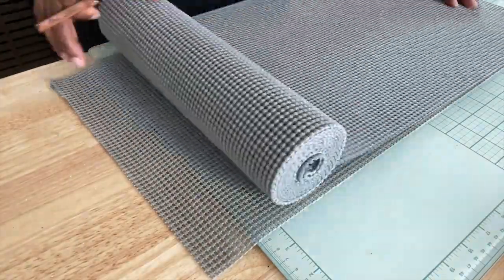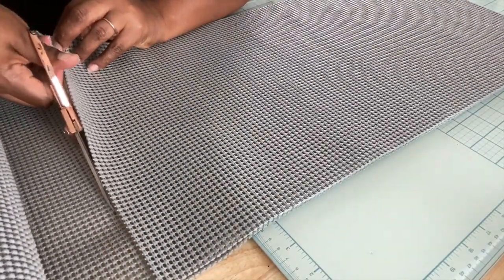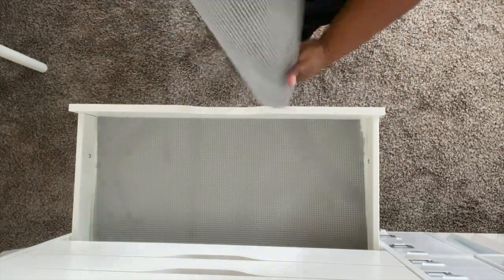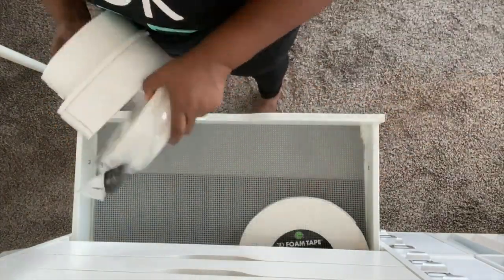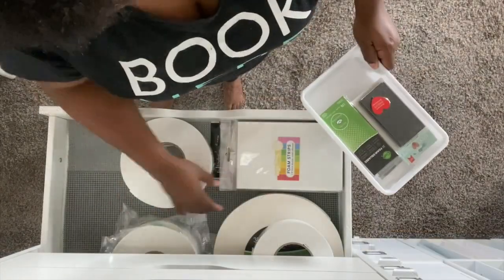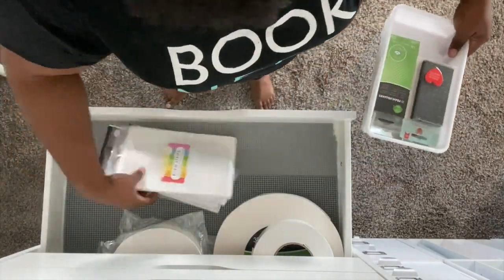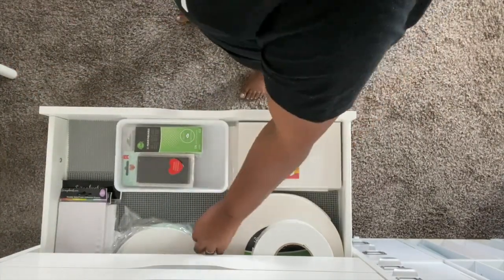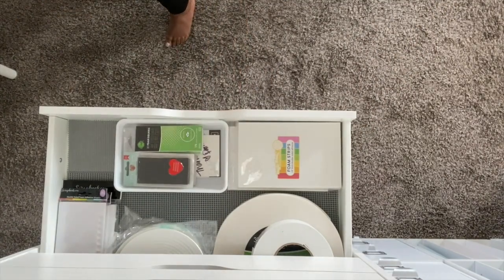I'm only going to use the grip liner in the drawers where I'm storing my stamping inks. Because of the drawer size, I had to double up a little so it fit the entire width of the wide drawers, but that's okay. Once that's in place, I'm ready to put in my materials. I'm establishing a drawer for my foam adhesives — strips, rolls, and larger roll products — and then I'll move on to storing my roller adhesives like my Tombow Mono.